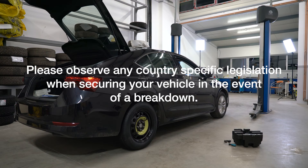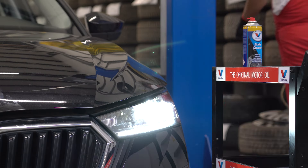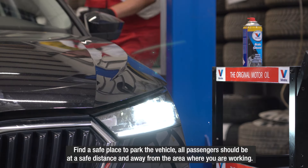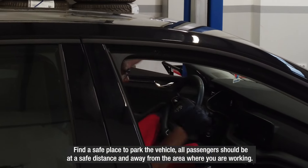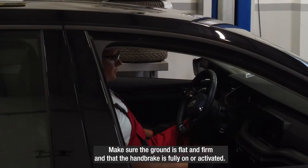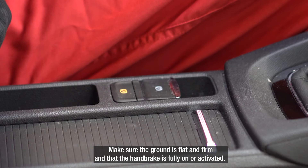Please observe any country-specific legislation when securing your vehicle in the event of a breakdown. Find a safe place to park the vehicle. All passengers should be at a safe distance and away from the area where you are working. Make sure the ground is flat and firm and that the handbrake is fully on or activated.